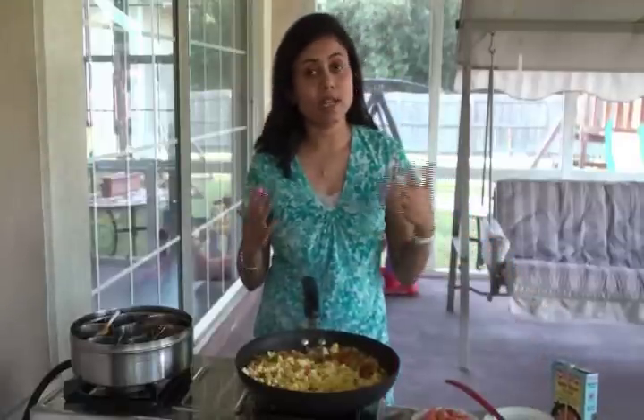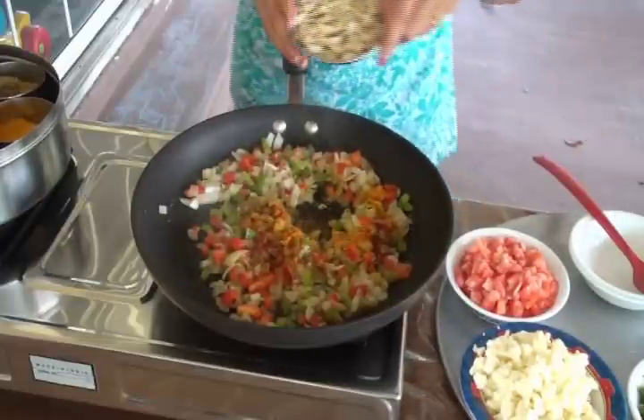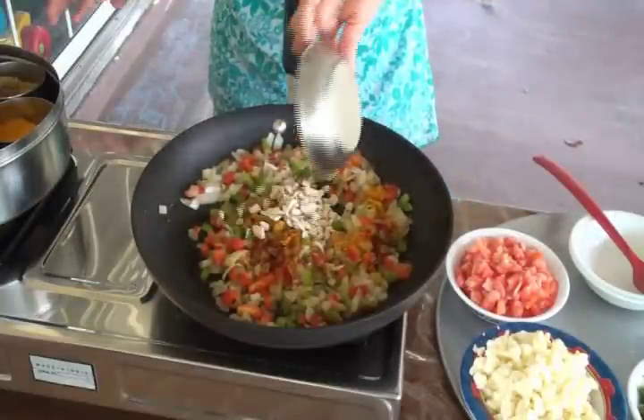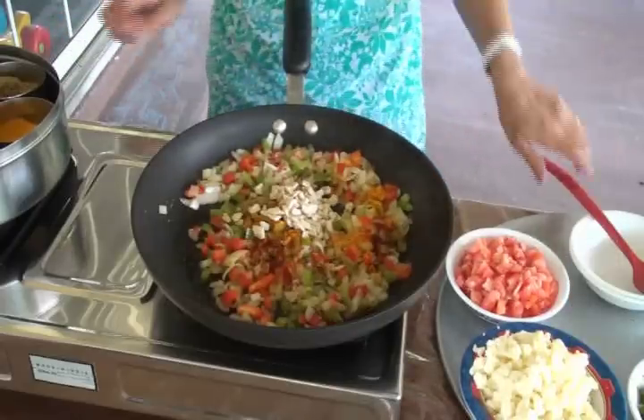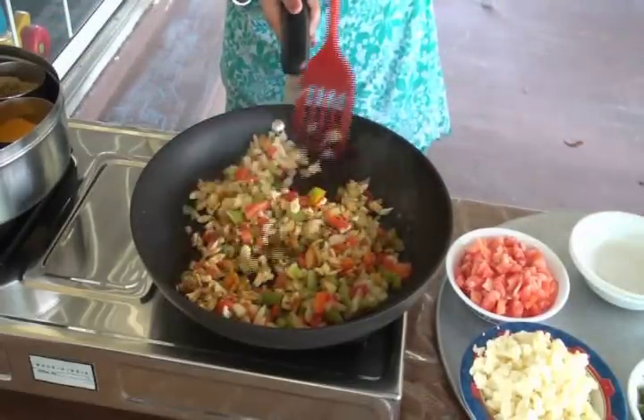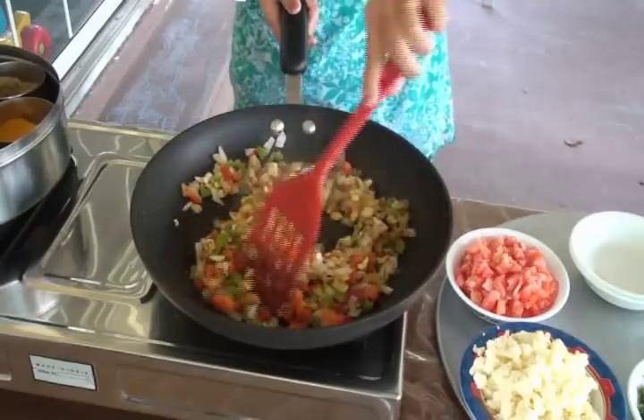At this time I'm also going to add the cashews — the kaju. It already looks colorful!